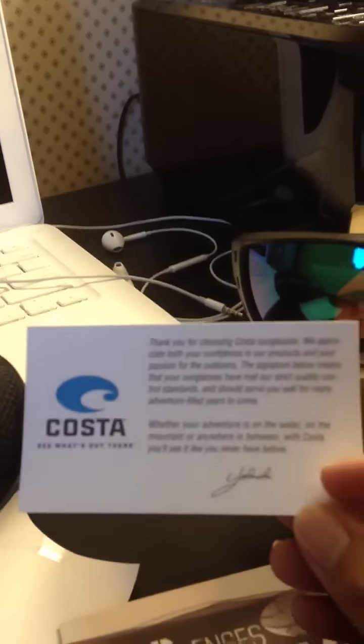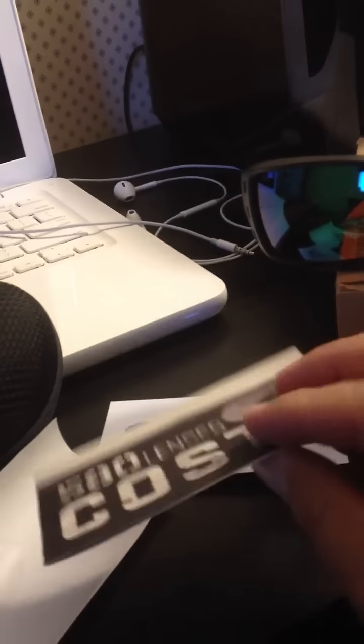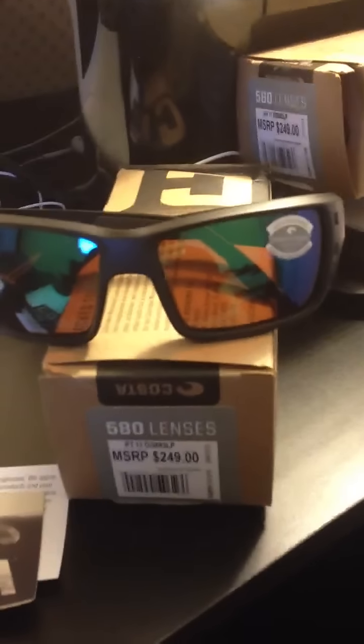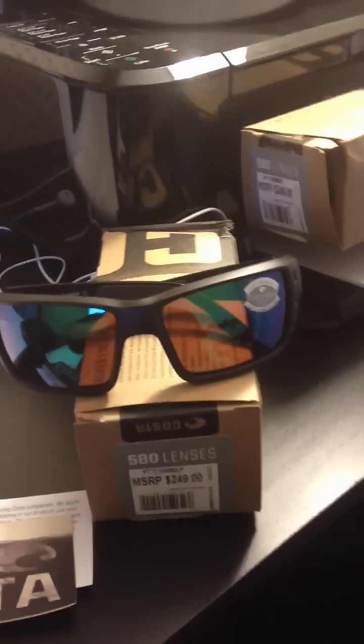It comes with Coastal Demar cards, a lens sticker, and a hard case. I've owned Coastal Demar before — the one I had was the Coastal Demar Hammerhead. I liked that one too, but my head is kind of big.